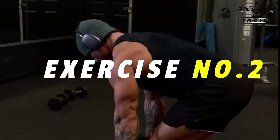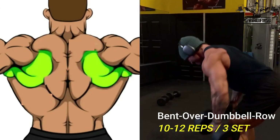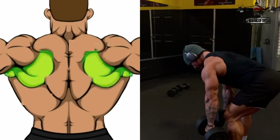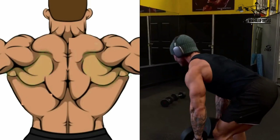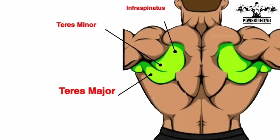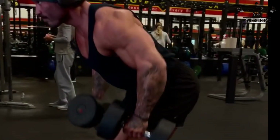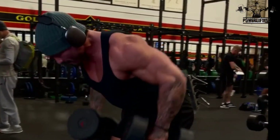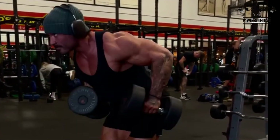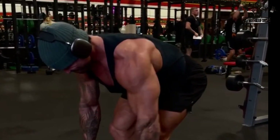Bent-over dumbbell row. Bend forward until your torso is roughly parallel with the floor, then begin the movement by driving the elbows behind the body while retracting the shoulder blades. Pull the dumbbell towards your body until the elbows are at the midline, then slowly lower the dumbbells back to the starting position. Repeat for the desired number of repetitions.